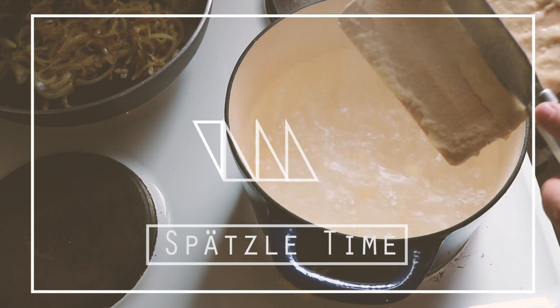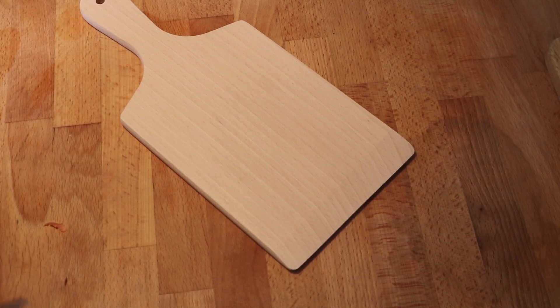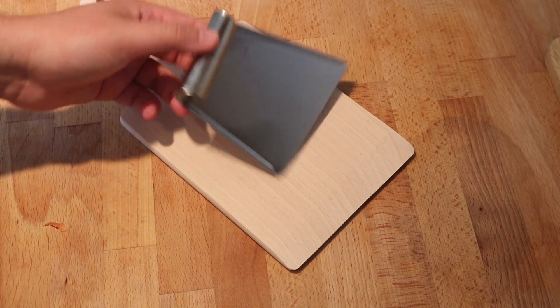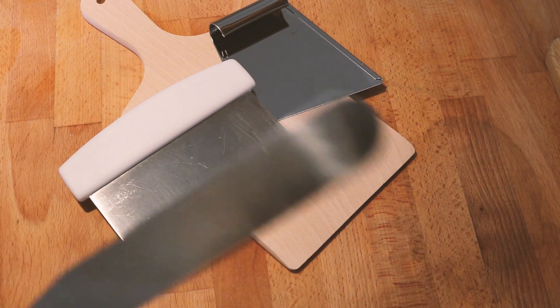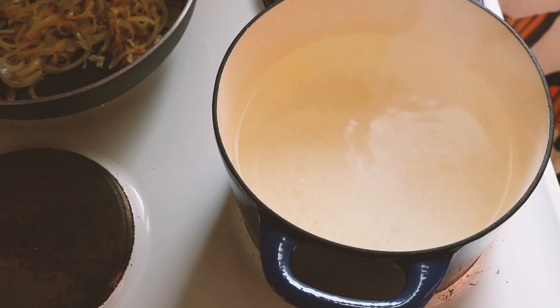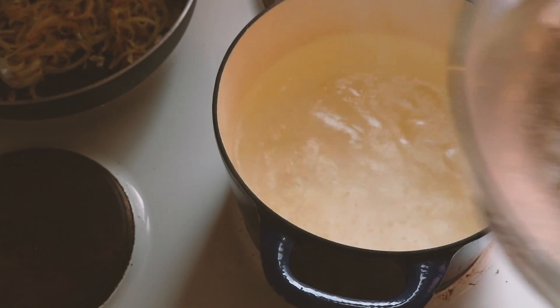After the noodle dough has rested for 30 minutes, we can begin to make the noodles. There are many different tools used to make various kinds of Spätzle, but today I want to show the method using a board. I have a Spätzle board, but you don't need special tools — just a wooden or chopping board and a dough scraper or offset spatula, which is what I prefer. We also need a pot of salted boiling water, and a bowl of cold water to stop the cooking of the noodles when we're done.